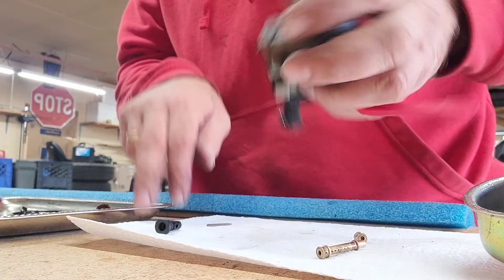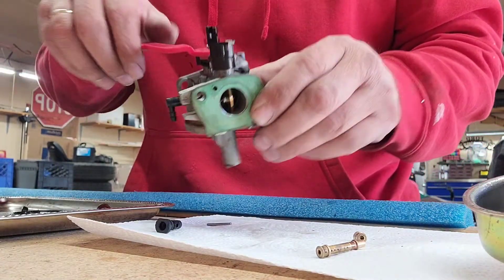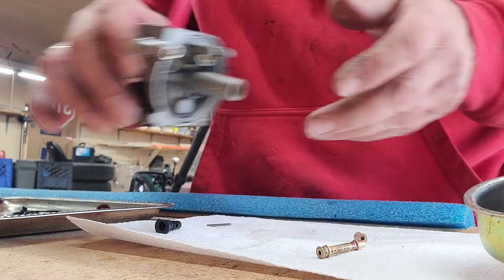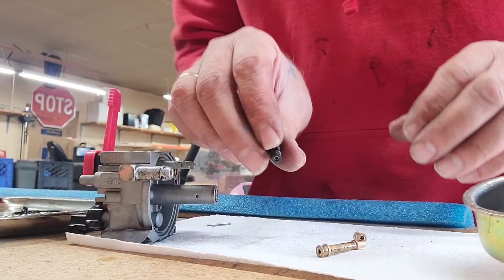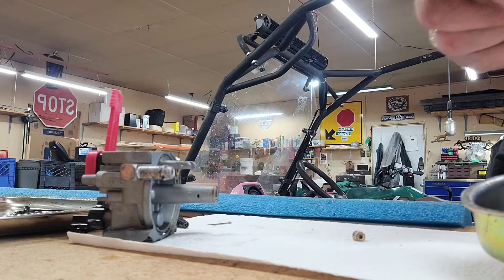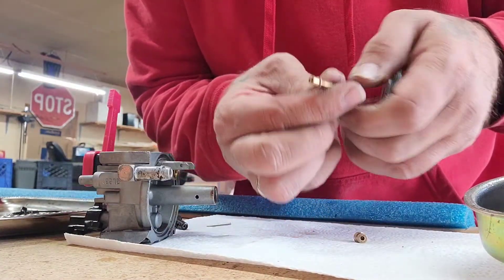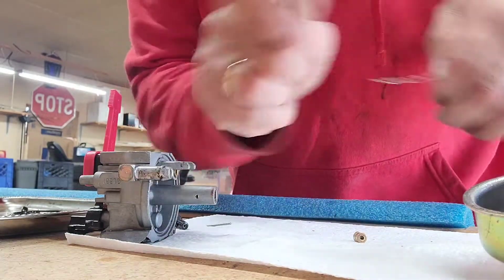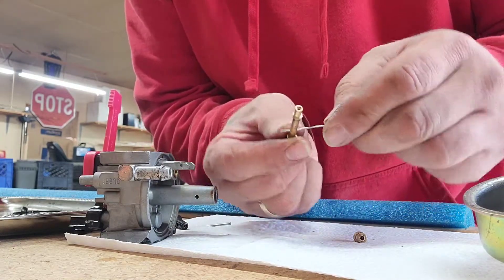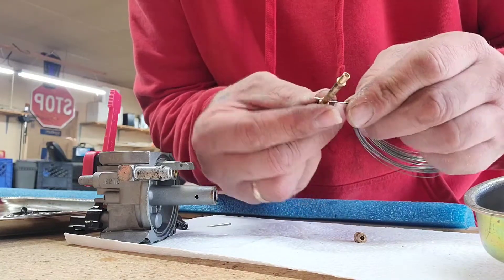No rips or anything like that — that's good, nice and free and clear. Now let's go to the emulsion tube. We're going to get this mechanic's wire and just go inside all these little holes here. The hole on the top goes right through — go to each and every one because one plug will cause you problems.